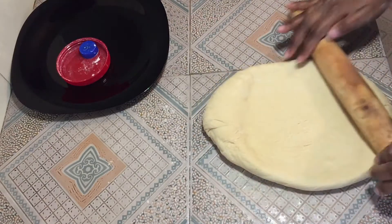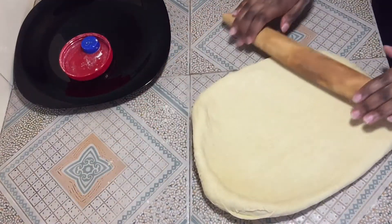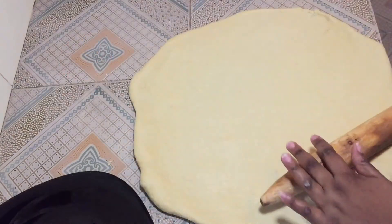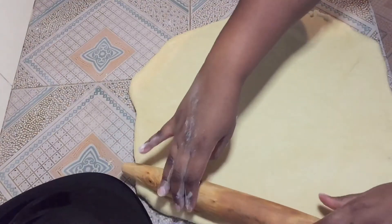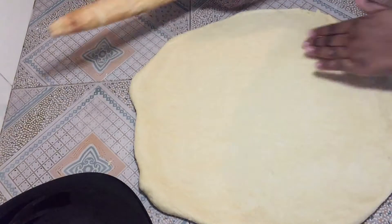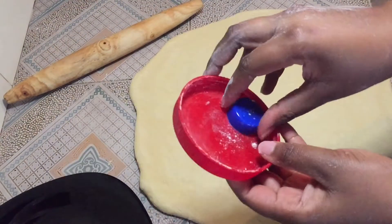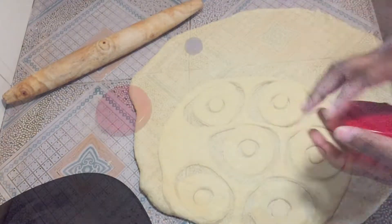Just roll it gently. After rolling, you're going to get something like this — you don't need to get it perfectly round, that's just enough as you can see. The next step I'm going to use these two cutters — this one is the small one.